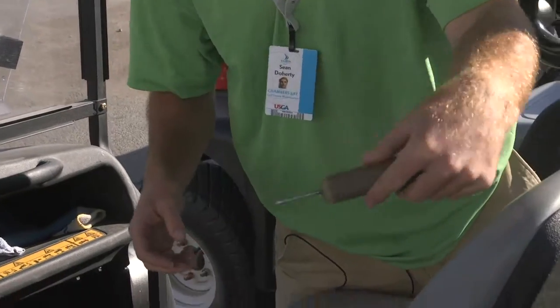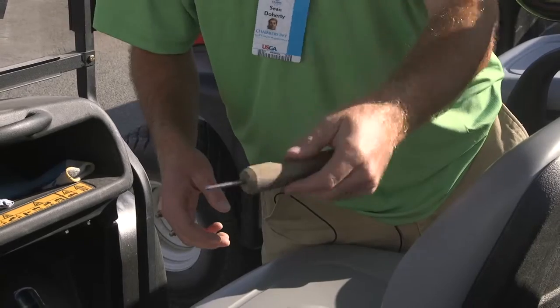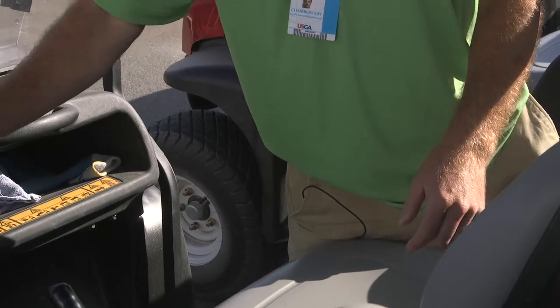This is just a ball divot repair tool. You just stick it in the ground, mend the green back together, and get rid of the pock marks.